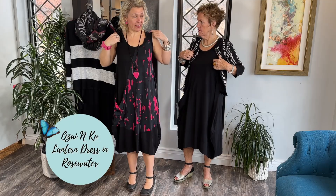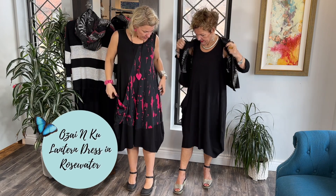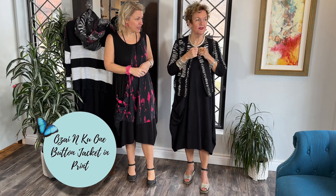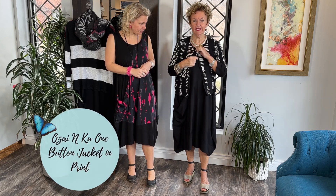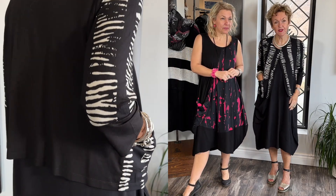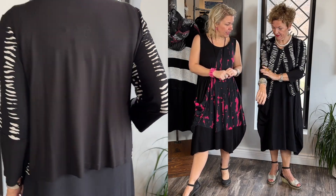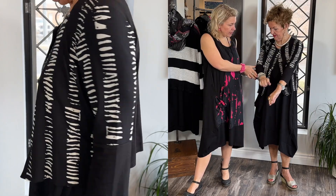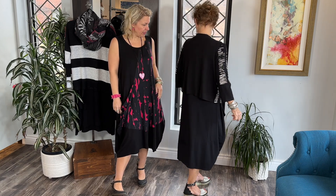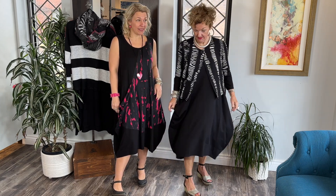Lucia has on the little cute jacket — adorable with the one button, a beautiful button actually, and one little cute pocket. I love how they do the black sleeves to break up the print, because sometimes you don't want too much of the same print, and the back is plain black.